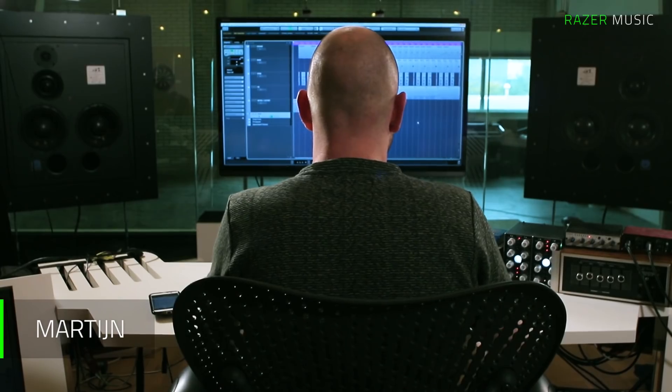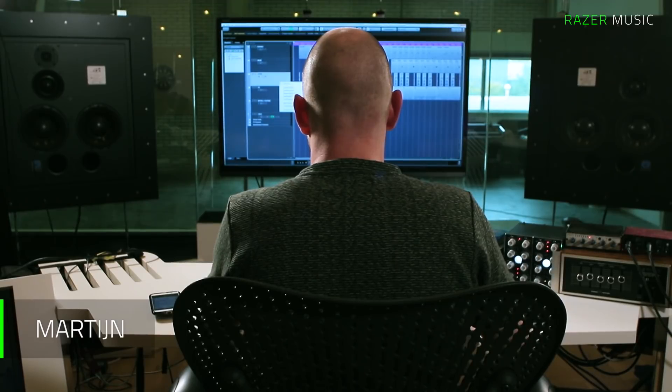Hi, I'm Martijn. I'm one-third of the group Noisia. We're currently on our main gear system. However, this track was started before, while we were on the road for our Outer Edges show, which is our audiovisual show. We thought we could just sort of reinvent one of our older tracks, which was Diplodocus.